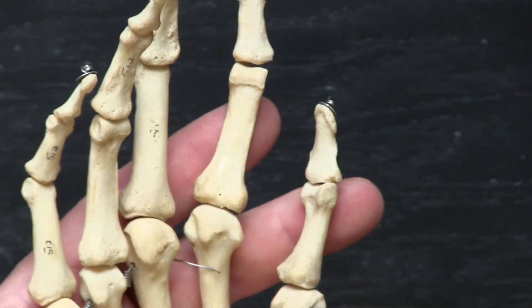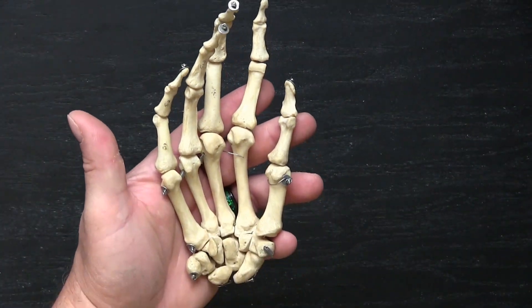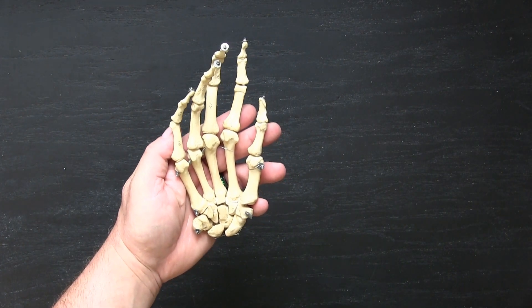I hope that has been relatively helpful in getting down the basics of the skeletal anatomy of the upper limb.